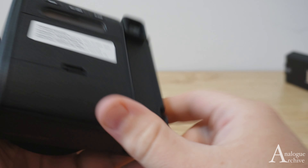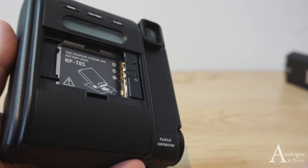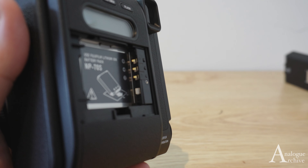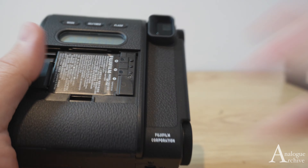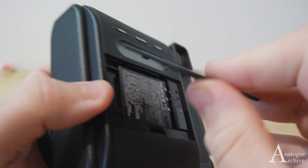To get the camera ready for the battery, just pull off the panel here by lifting up the latch, then pull it off completely and be gentle — you don't want to snap anything. Next, line up the gold parts just like so and push that in. We're ready to roll.